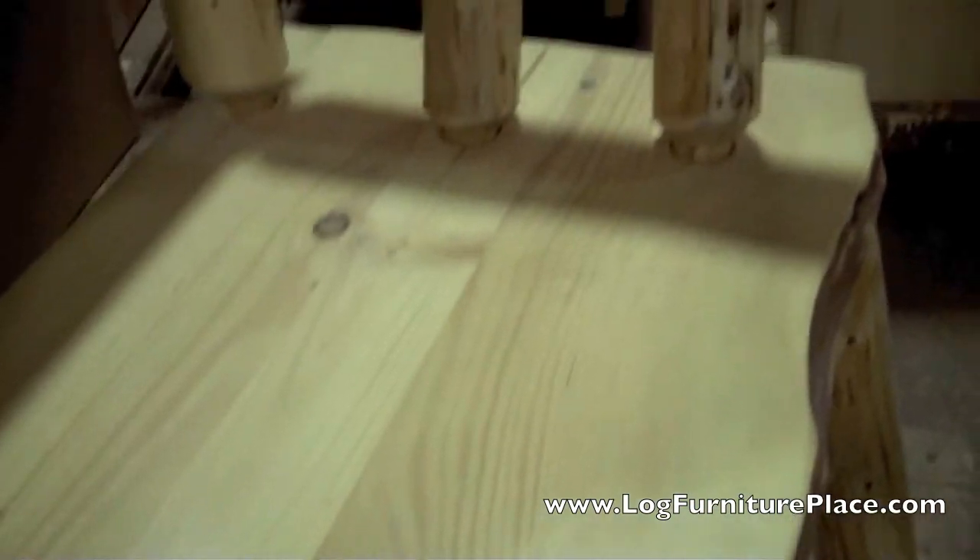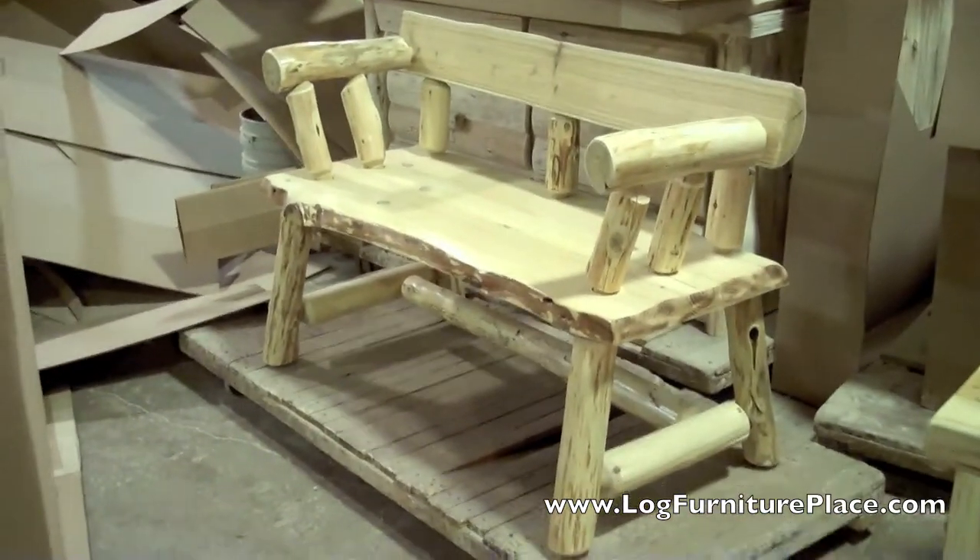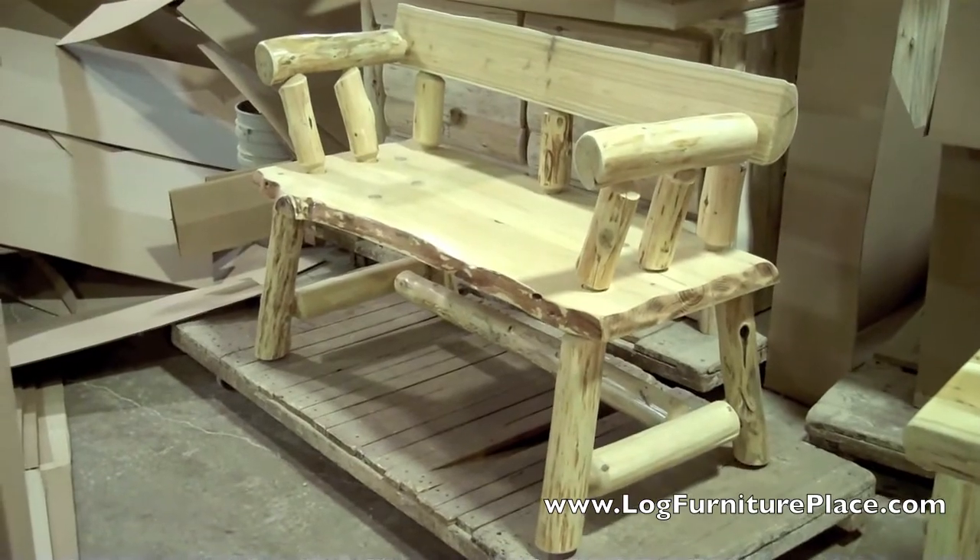The bench is perfect for indoor or outdoor use. You can set it in your garden, or in your entryway, or at the foot of a bed. You can order your own Morgans Log Bench on our website at logfurnitureplace.com.